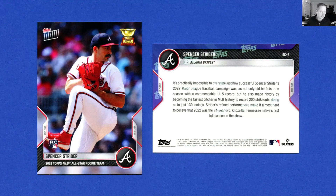Spencer Strider gets the rookie card logo even though he played significantly less than Michael Harris because he was a pitcher, but boy was he on fire. He just throws strikes, strikes people out, and I think if someone's going to throw a no-hitter for the Braves, it's probably going to be Spencer Strider. The next no-hitter in the Braves franchise is probably going to be Spencer Strider.